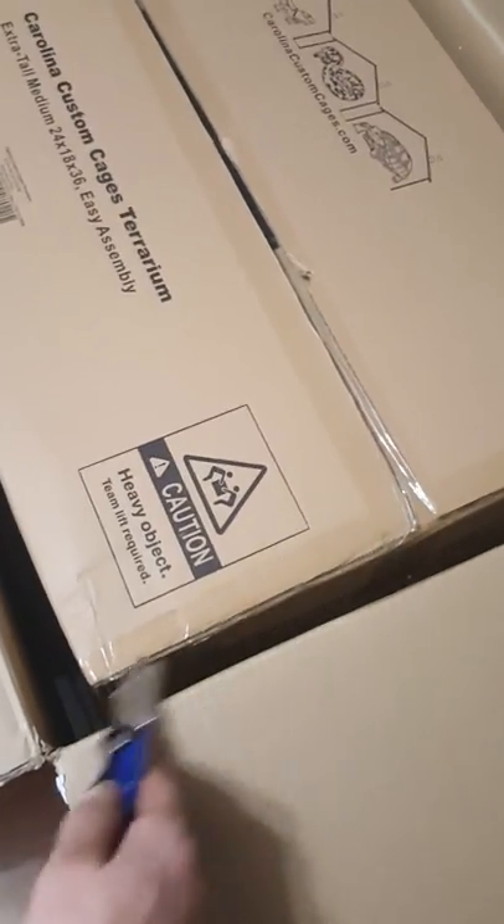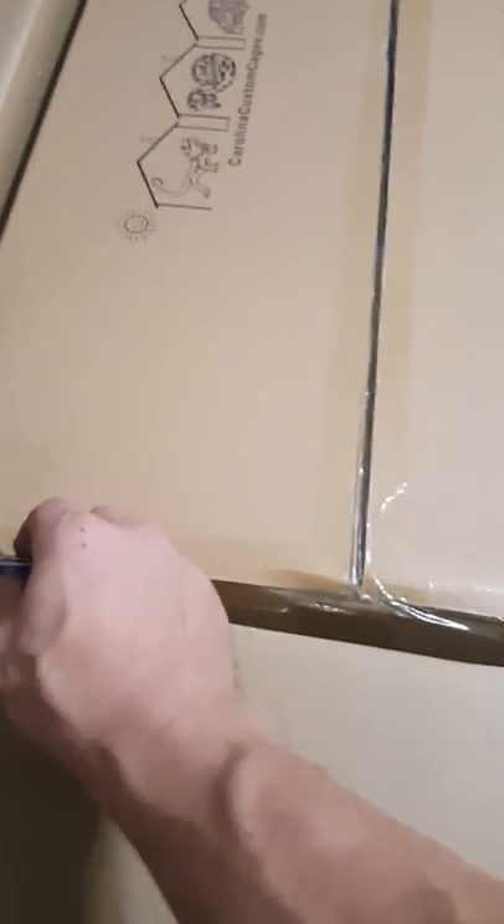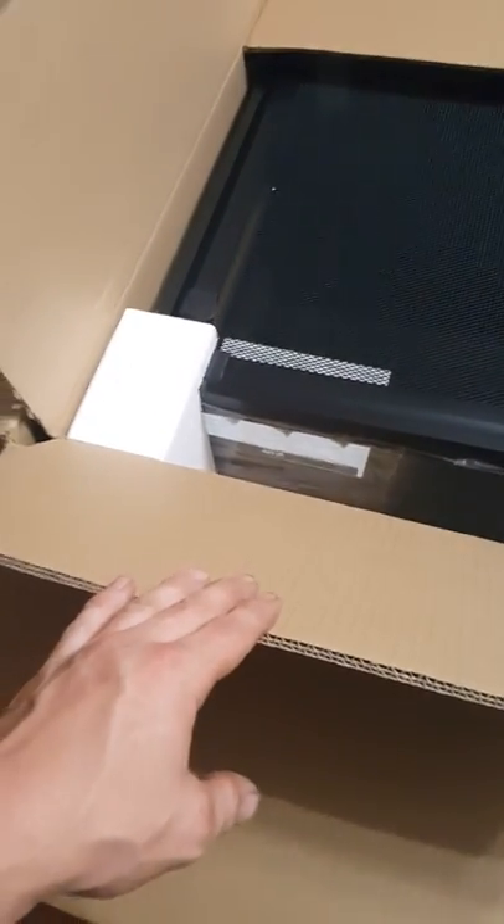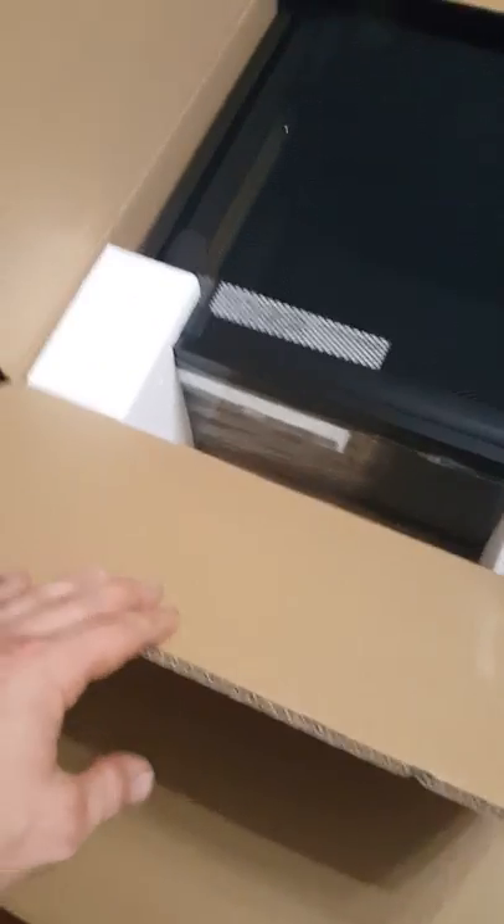I'm gonna start doing videos and get this thing set up. I'm not gonna install it on video — I'm pretty much gonna unbox the entire thing on video, and then off-camera I'll put it together. Then I'll make another video of the finished product once it's assembled, that way you're not sitting watching a time-lapse of me putting it together.